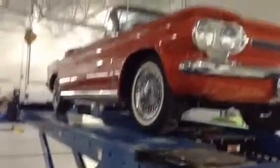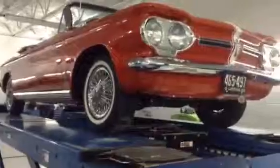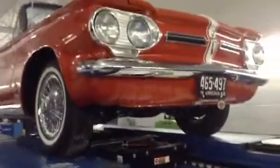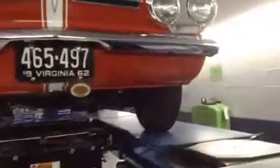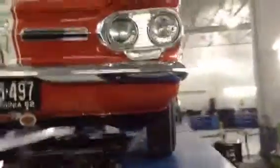Hi, this is Bob Riley at Rosner Motorsports. I'd like to show you our 1962 Corvair Monza Spyder Turbo Convertible. It's finished in a bright red — I think it's called Rangoon Red.